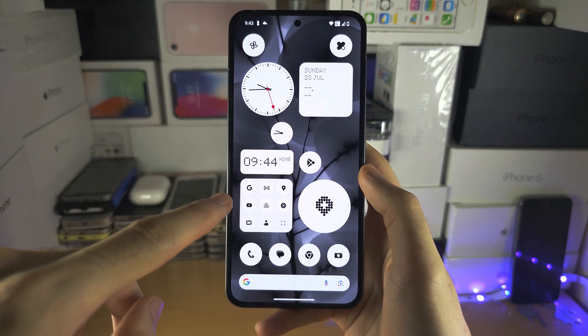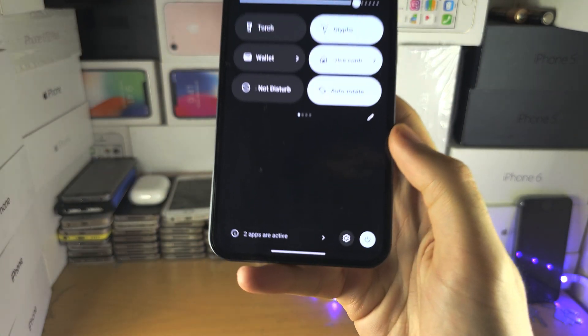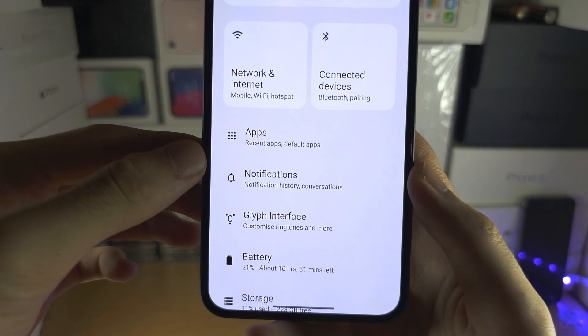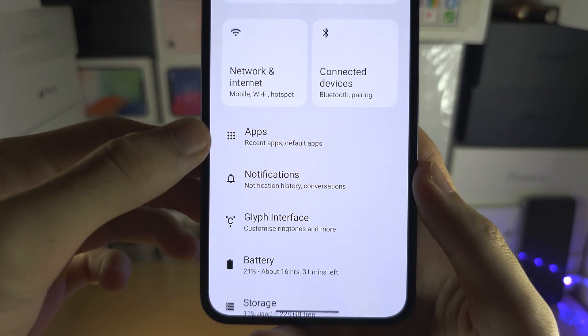For everyone, the first step to clone apps on your Nothing Phone is to open up the settings. Inside of the settings, locate where it says Apps.